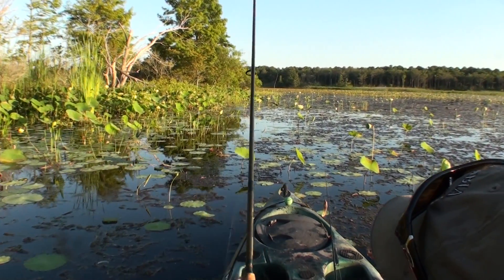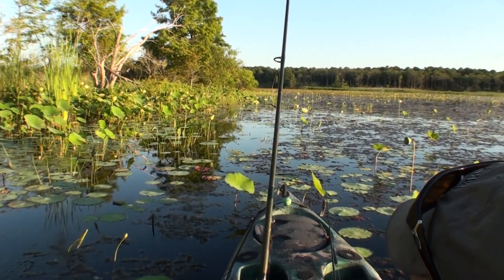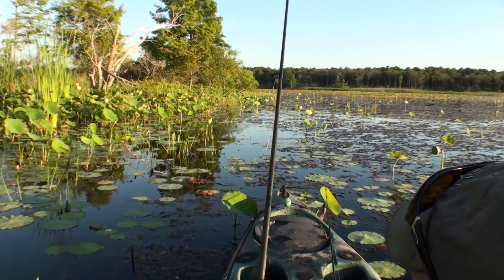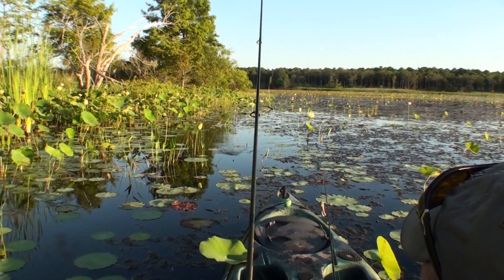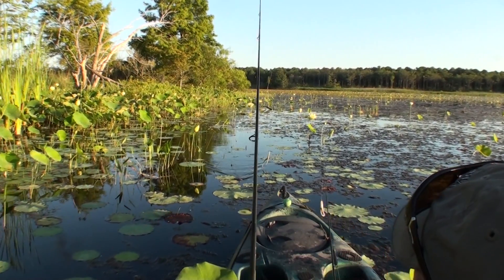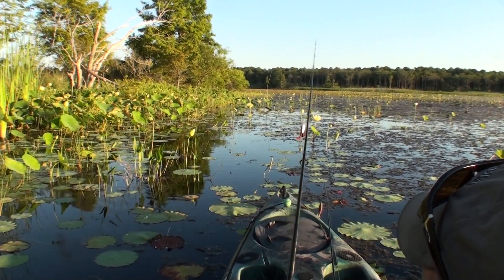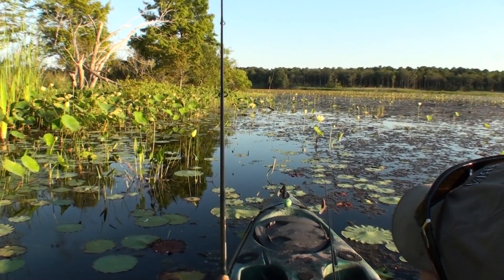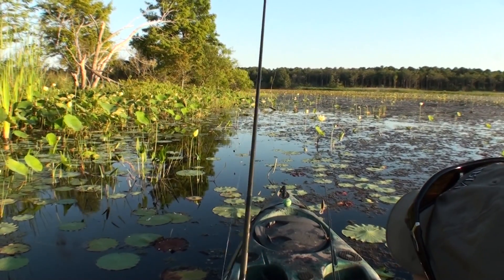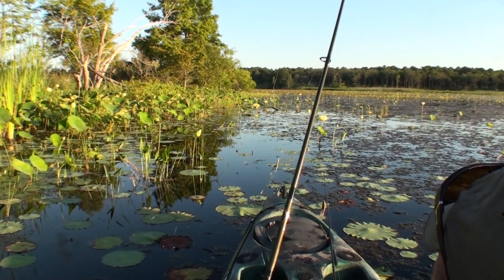These little grooves down the side of banks in old pastures are phenomenal places for frogs. There's a little trench there and bass dig in and hang out on those edges. They lay up in the grass and wait for minnows, crayfish, or frogs to come meandering along the surface — then they just blast them.